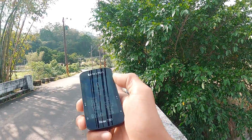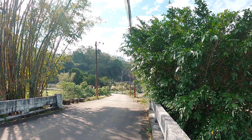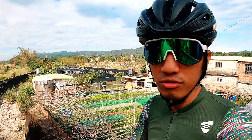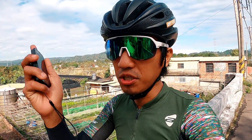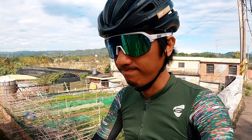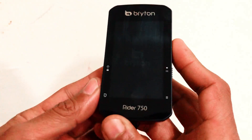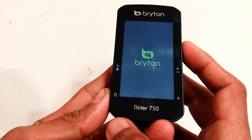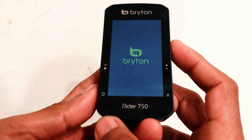Ito po yung lap button. May uphill akong pupunta — itatry natin, itetesting natin yung lap natin. Tapos yung lap button, yung datas na nakikita sa lap page ko, naayos ko na po yun — papakita ko po rin sa inyo sa video nito kung paano ayusin yan. So ganito ang gumawa ng lap page sa inyong Brighton. This is how you make a lap page on your Brighton device. You can also do it on your phone on the application, but today I'm gonna teach you how to do it on the device itself.